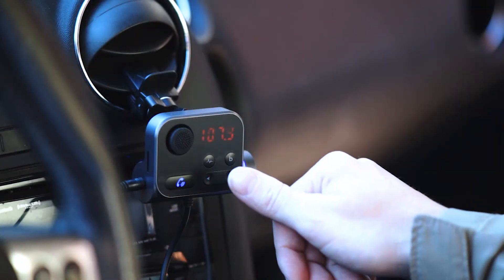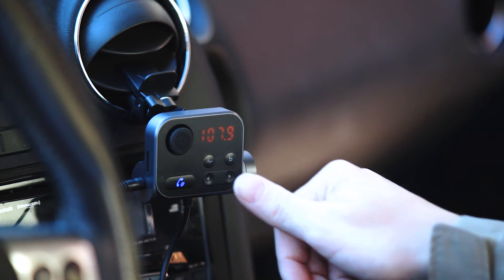Moving on, the device has a noise cancellation button while you're on your hands-free call which enables the ANC mode, which will cancel out the wind, traffic, and any other ambient sounds in the background to allow the call to be smooth and fluid.